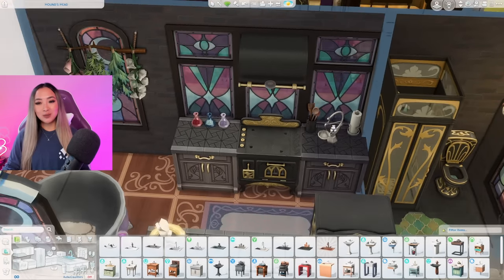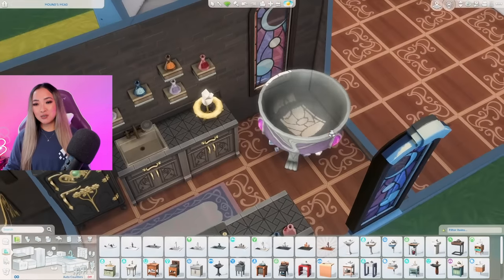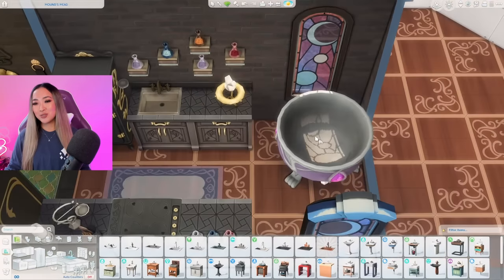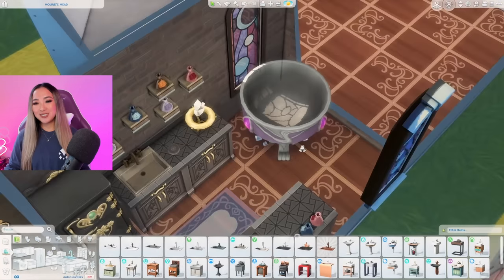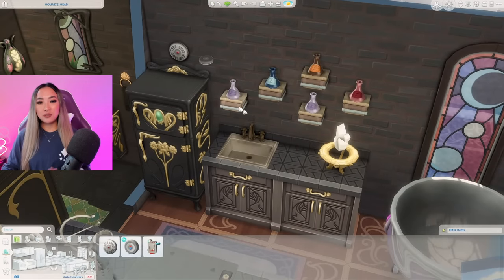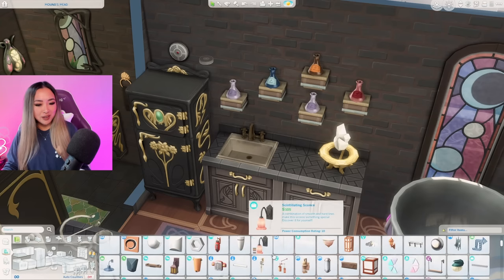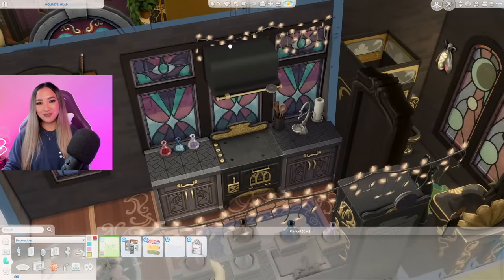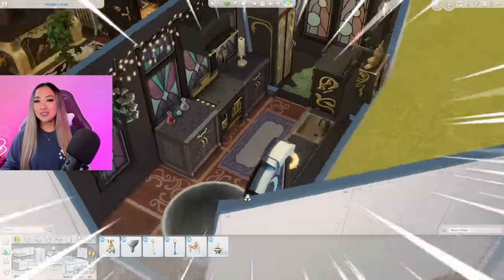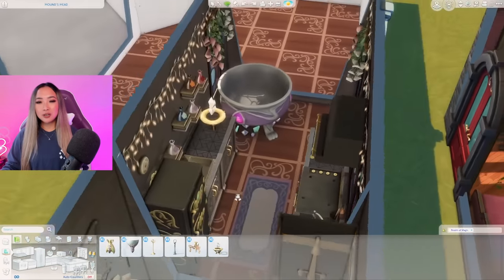Here are the counters all cluttered up - I grabbed some potions from the debug menu of Realm of Magic and included the scale. I forgot that there are cauldrons with Realm of Magic as well, so I deleted some counters on this side to fit the cauldron in the corner at an angle. On the other side we just have our sink and I scattered a few of these book stack open shelves from the Book Nook kit with extra potions. Going in with some mood lighting and fairy lights from the Parenthood pack. Here's our witchy Realm of Magic kitchen all done - I love the blue and purple tones with the black and gold, it feels dark and moody but still pretty and whimsical.